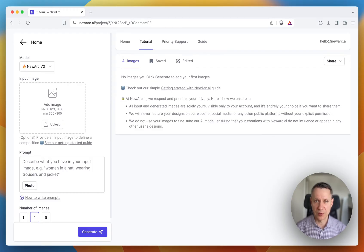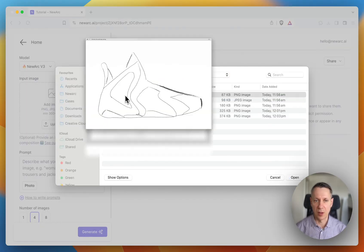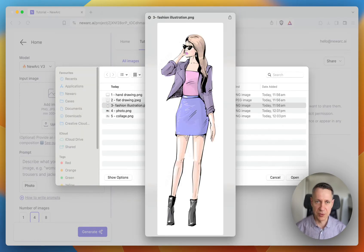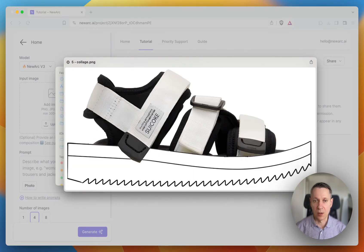There are multiple types of images that you can use as an input image. It can be a hand drawing, a flat drawing, a fashion illustration, a photo, or a collage.